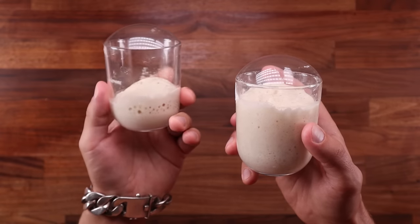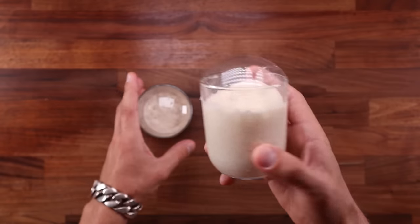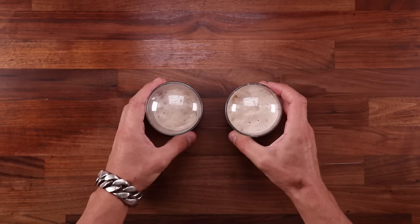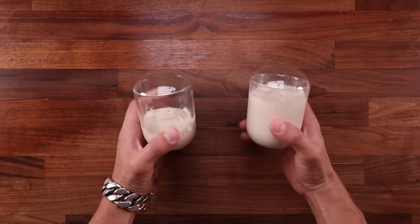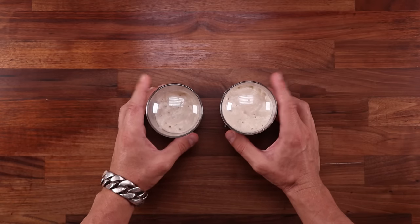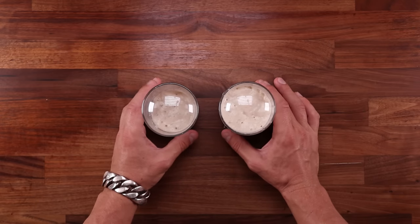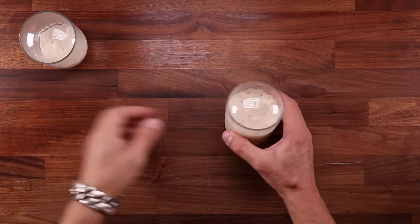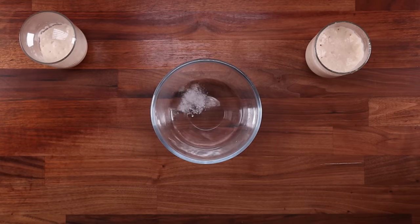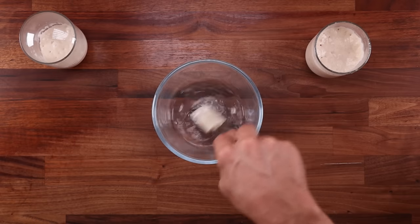Let's get back to my workflow for a second. Earlier I took my starter, which is on the left here, and I built a levain out of it, which is on the right. Then I fed my starter — basically refreshed it — discarded the excess, and left both of them to rise. It's the end of the line for the levain; all of it gets mixed into the bread. But the starter needs to be refreshed again, so I'll discard most of it and feed it again. The starter is the thing that makes my levain rise, and the levain is the thing that makes my bread rise. I wonder how many people do it one way versus the other — is it more common to use your starter as a levain, or to build the levain from your starter?